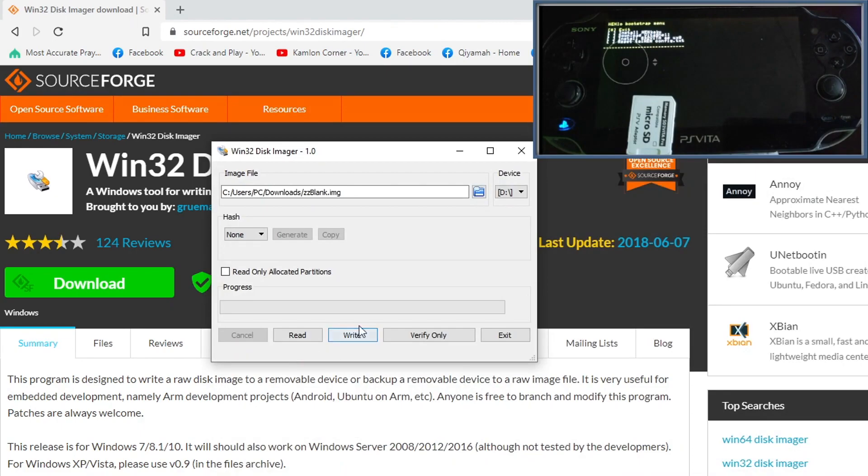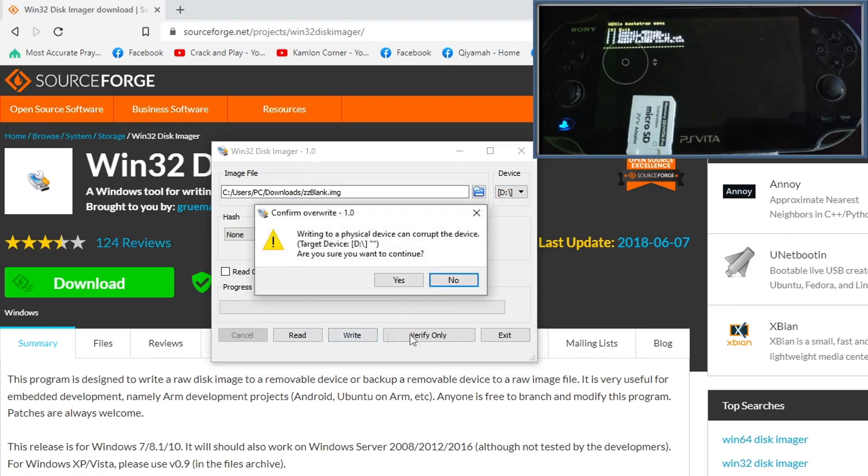Before we write the image, make sure we have the right drive selected — you don't want to format the wrong drive, as you will lose all data on it. Also make sure we have the correct image on the left side. Once you have verified the right drive and the right image, go ahead and click Write, then click Yes to continue.